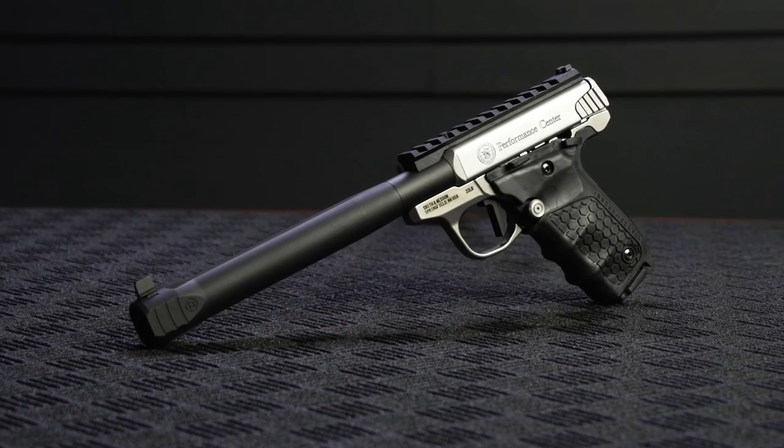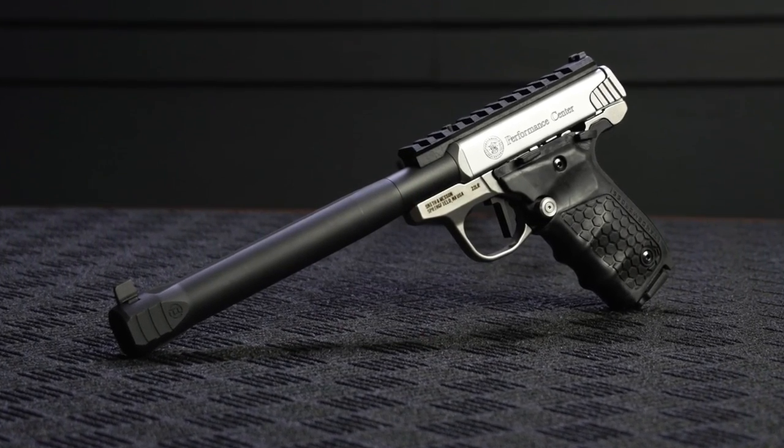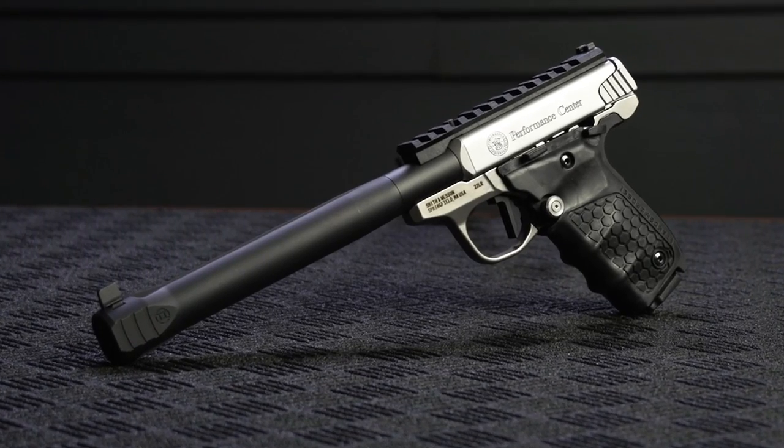Hi, I'm Anthony with Gemtech, and I'm excited to introduce the MIS-22V, the ultimate suppressor solution for the popular Smith & Wesson 22 Victory pistol.